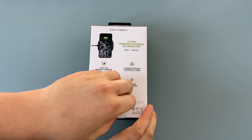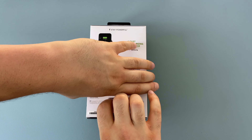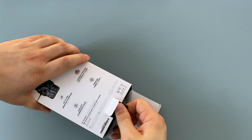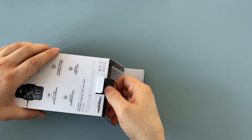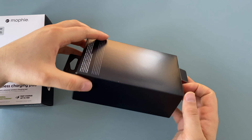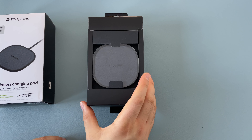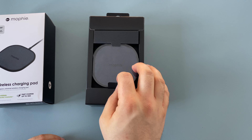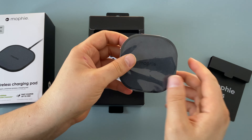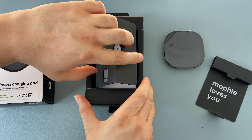On the back there's just a little tab that we need to pull out, and there's another tab inside that will help pull this out for you. Turning around, we get to see our 15 watt wireless charging mat here from Mophie. Taking this out, it's a nice, very compact design. There's some paperwork underneath as well.